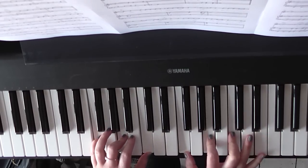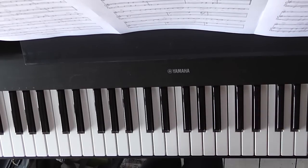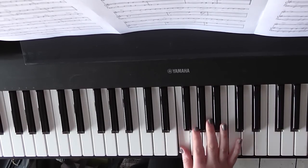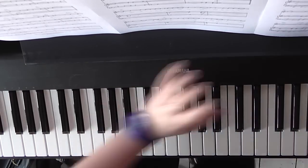Then all you're going to add in after that is... it's like the very first bit of the introduction again — the first three notes. The right hand is F, G, A and the left hand is D, E and F. That's just going to tack on at the end.